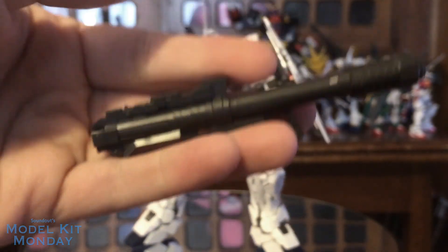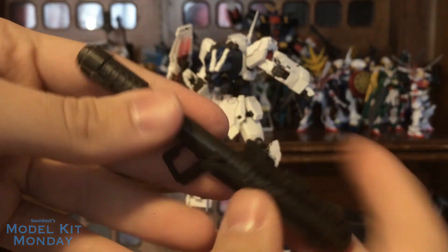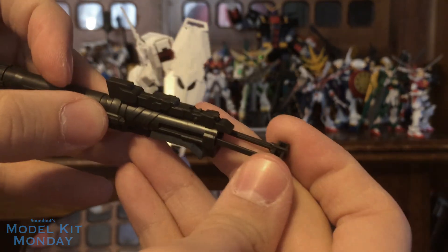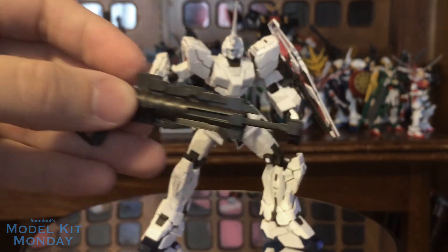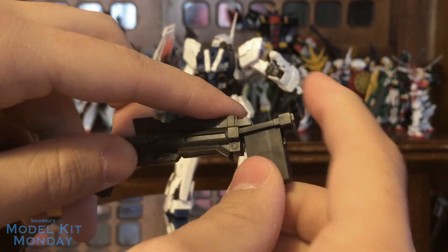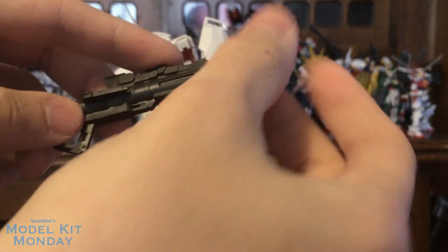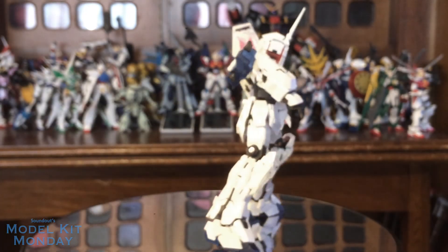You also get the bazooka, more so for destroy mode, but we're just going to show it off here. It also has an ammo clip which you can pull out — this is probably the flimsiest part on the whole thing. Then you can just kind of load this up. This does clip to the back of the waist as well.